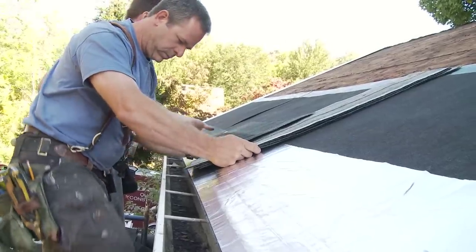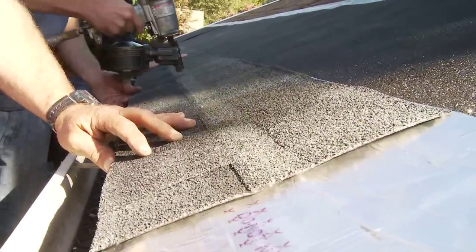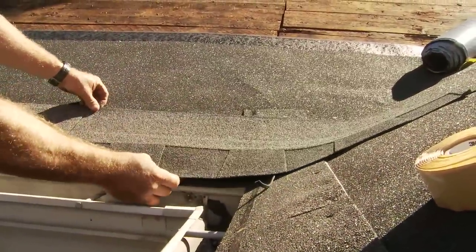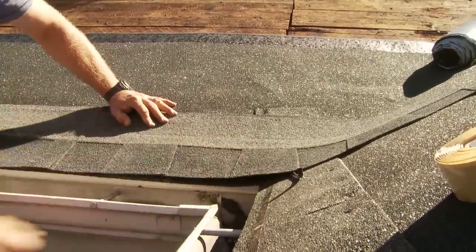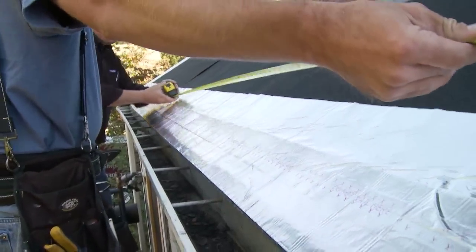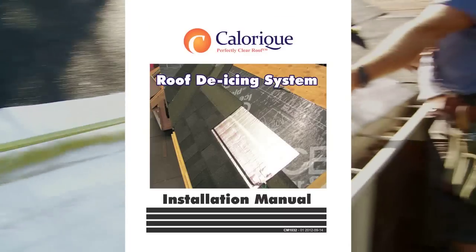The system is the same size as a conventional roofing shingle and respects the nailing pattern of today's modern asphalt roofing shingles, whether three-tab or architectural. While homeowners and commercial property owners will enjoy the results, contractors will enjoy the ease of installation and the positive results their clients will experience. This video is an overview of the installation process and does not replace the Calarique Roof De-Icing System Installation Manual.